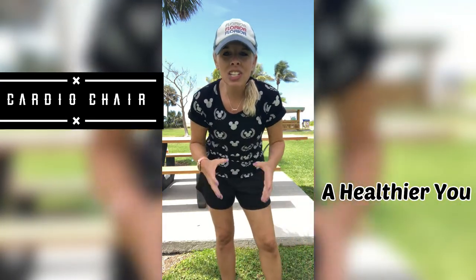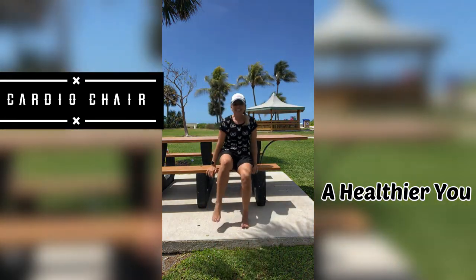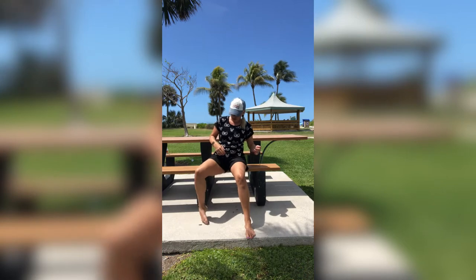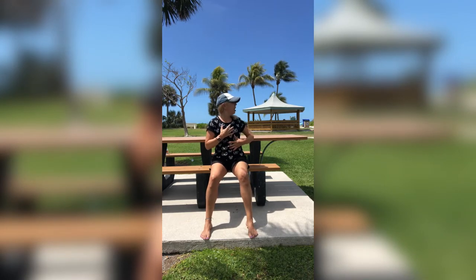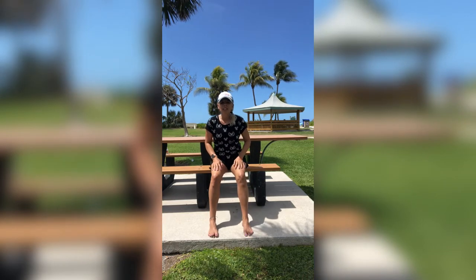So get yourself out a nice sturdy chair and let's get going. Sit on down for me. Sit up nice and tall. Throughout this whole workout, I want you to be cautious of your form. Make sure your torso is nice and tall with your spine straight and your abs are engaged nice and tight. All right, here we go.